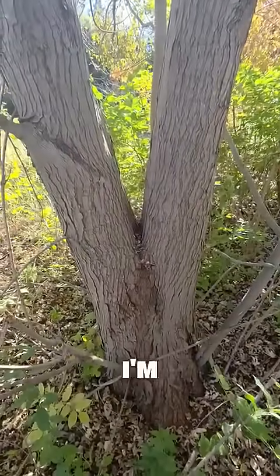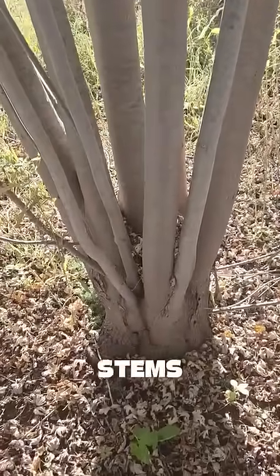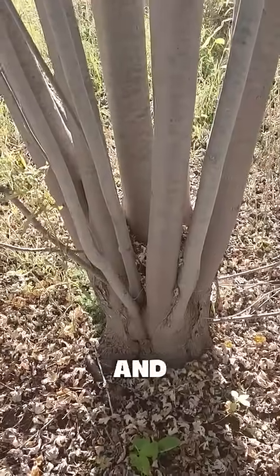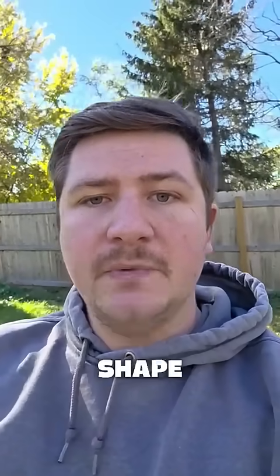This little detail I'm referring to is called a co-dominant stem. A co-dominant stem is when two or more stems, oftentimes originating from the same point, oftentimes of similar size and shape, shoot up and fight for structural dominance over the shape of your tree.